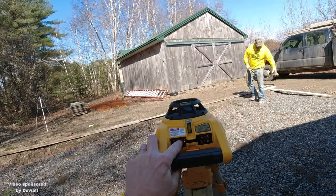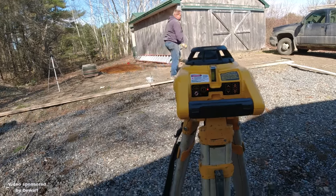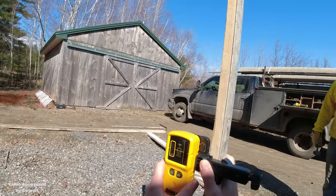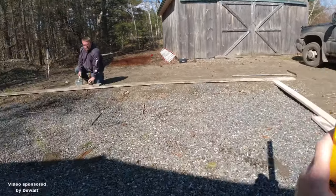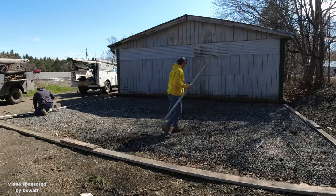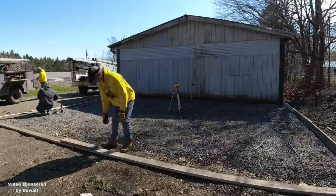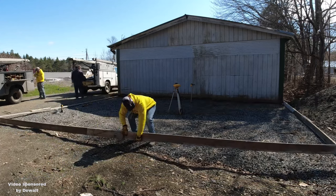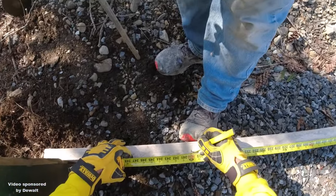Now I'm setting up my self-leveling laser I just got from DeWalt. You just put it on the tripod, try to get the tripod somewhat level — it doesn't have to be perfect — hit the on button and the laser self-levels itself. Once it's level it starts spinning and then I can use the receiver to go around and check my crushed rock grade. I want to get an average of the levelness of the crushed rock, so I know I can set my form 6 inches higher than the average of the sub base.